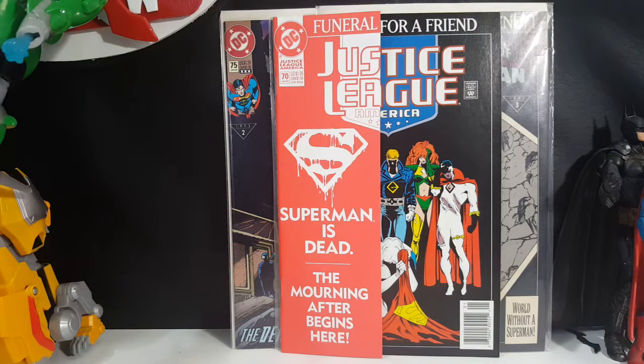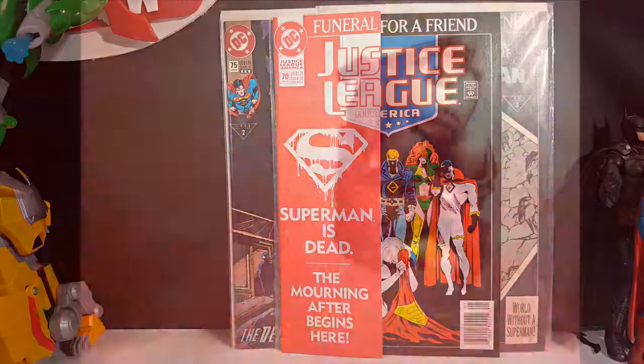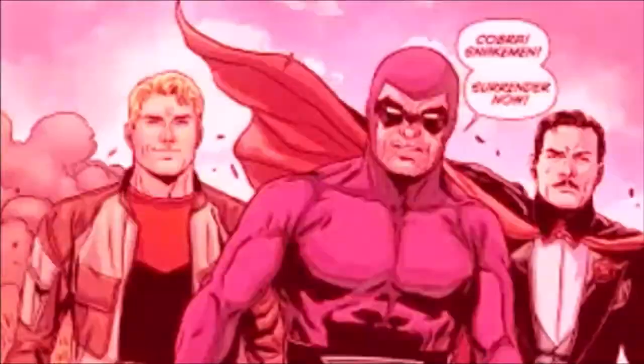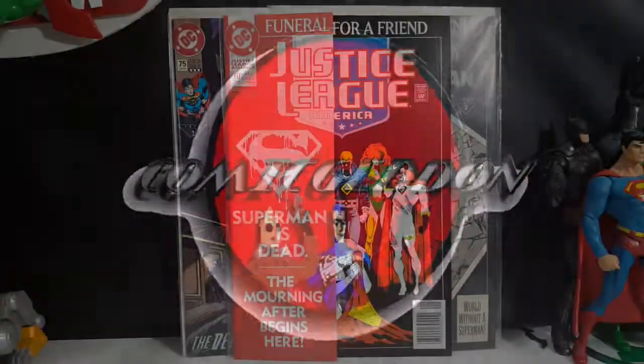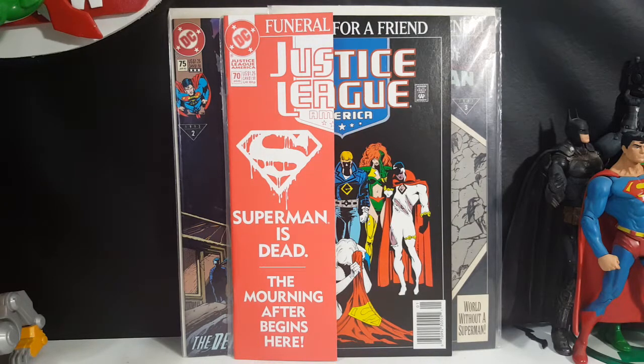Today on the show we're taking a look at Justice League America number 70 from January of 1993. Welcome back to Comageddon TV where all geek culture collides. If you're new to the channel, don't forget to hit that subscribe button so you don't miss out on future videos.